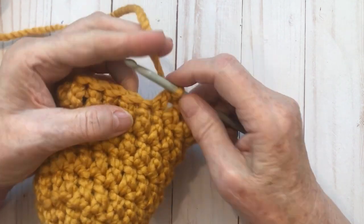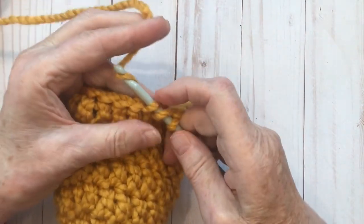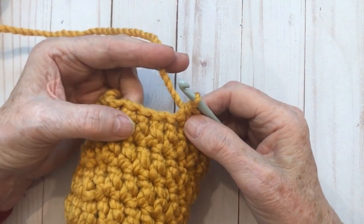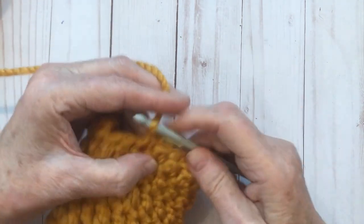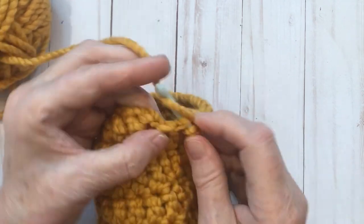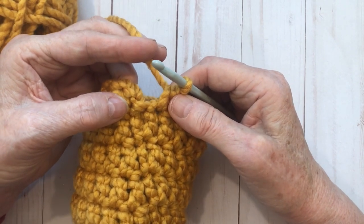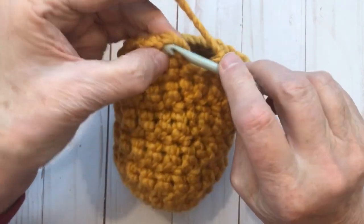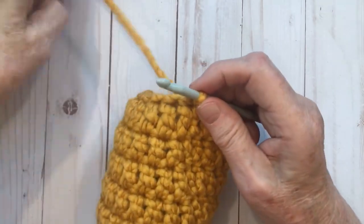After the 15 double crochets, half double crochet into the next stitch: yarn over, go into the stitch, yarn over pull it up, yarn over and pull through all three — that's the half double crochet. Then single crochet into the next three stitches, and then half double crochet into the last stitch.